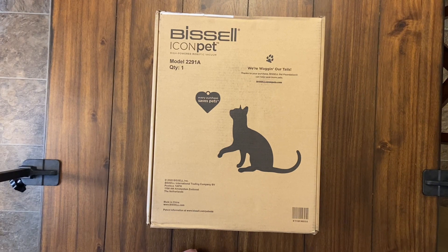Hey, how's everybody doing tonight? We have another brand new robot vacuum for you. This one is the Bissell Icon Pet model 2291A. I actually did not even know this existed until I came across it while searching Google, and when I saw the specs I figured I'd have to try it for you guys. This one is made for pet hair and from the video I watched online, it looks like it's going to be quite a good vacuum.